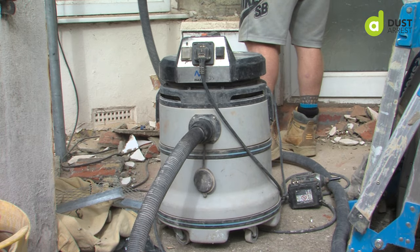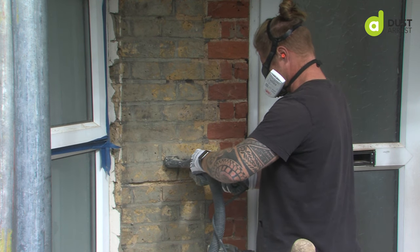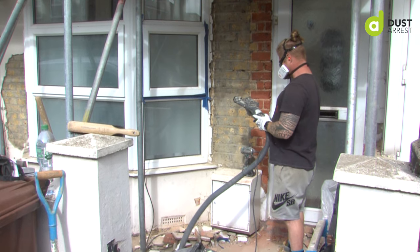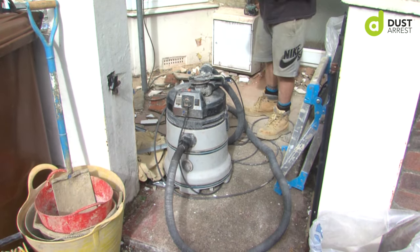However, if you get the automatic one, every time the filter gets a bit clogged it self-cleans and then you can carry on with what you're doing, which saves time and also means you don't have to keep stop-starting all the time. If you're trying to get through a big patch of grinding, ideally you don't want to be stopping to clean out the filter every few minutes. So that's probably one of the massive benefits for me.